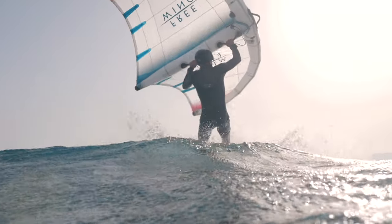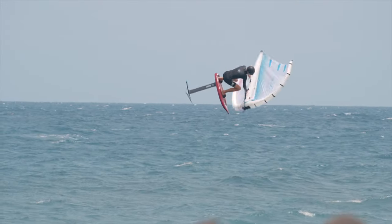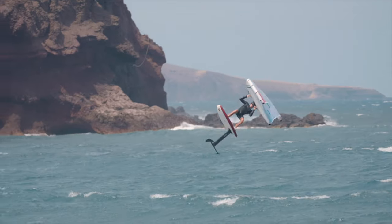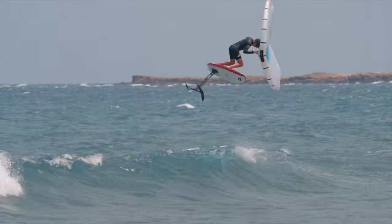Introducing the Freewing Air Team. This wing was developed with our Wave and Freestyle Dream Team to completely innovate a new level of durability and pro-maneuverability.